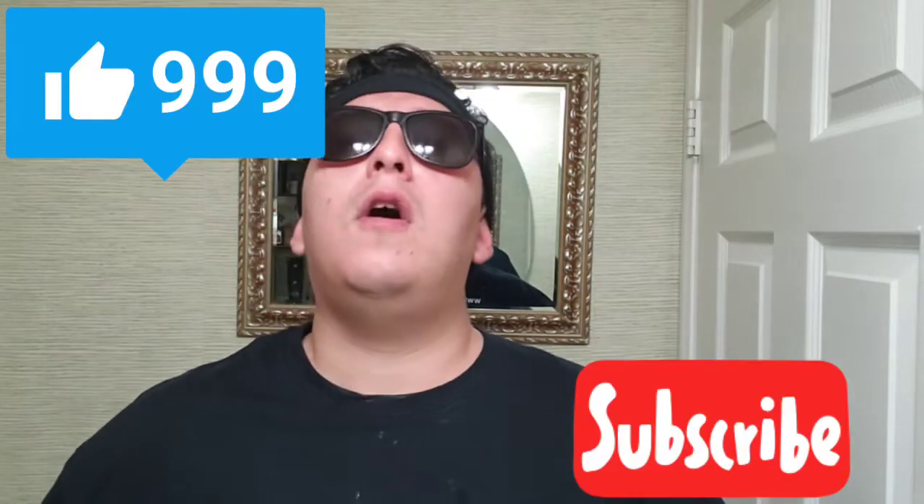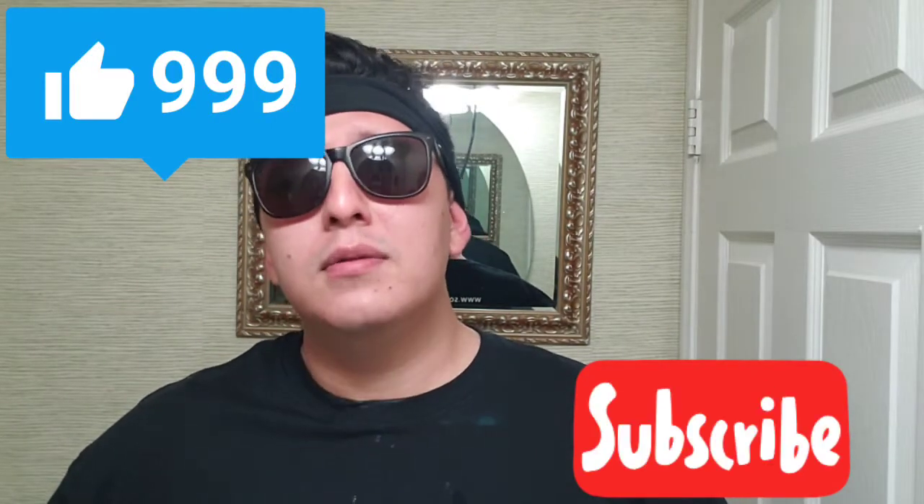All right guys, that was the shave. Thank you for watching, and if you're feeling kind go ahead, like, subscribe — all that good stuff. This is the Dude of Shaving.